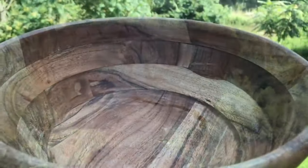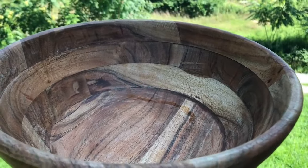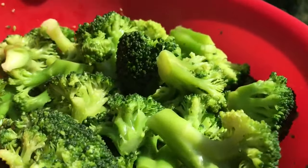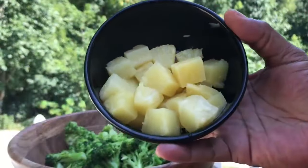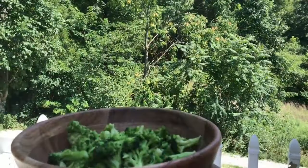We're going to be using our favorite wooden salad bowl. I love this bowl. We're going to start off with our beautiful broccoli — I'm just going to add that to our wooden bowl. I did use two packages. We're going to add in about a handful of pineapple for added flavor. Pineapple is a burst of sweetness.